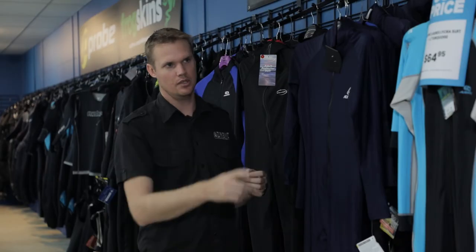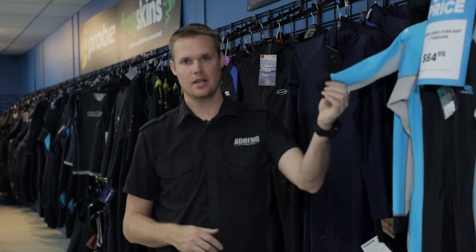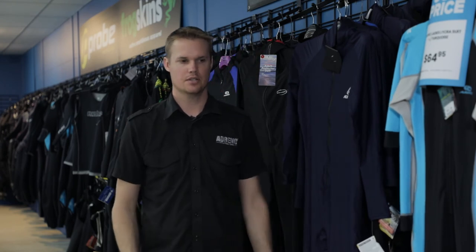In our range we have eight different styles in a combination of youth and adults, and then different color options throughout — so some are black, some are navy, some are highlighted for women. A whole bunch of range for you and your stinger suits there.